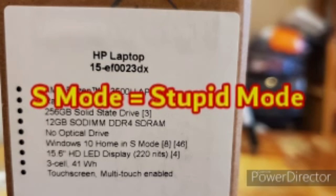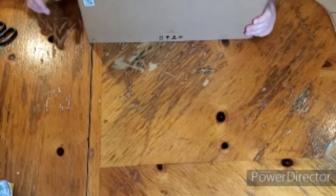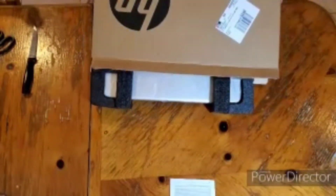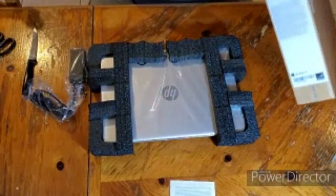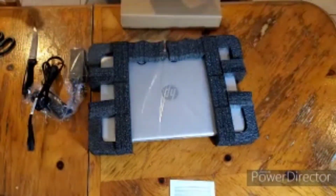I believe it has a 15.6 inch HD LED display and it is a touchscreen multi-touch enabled laptop. On the other label here it has a serial number, product number, and shipping information. So with that being said, let's go ahead and open this box up.